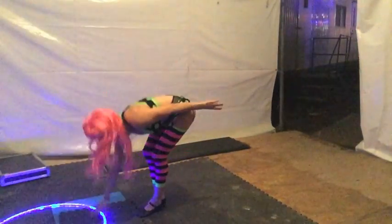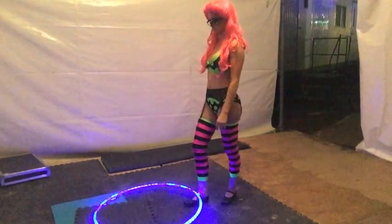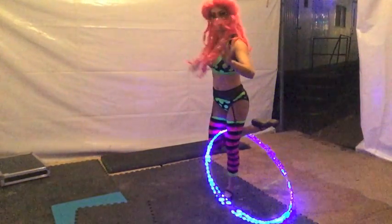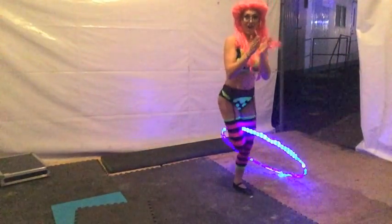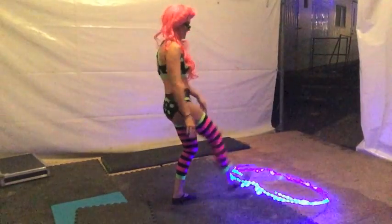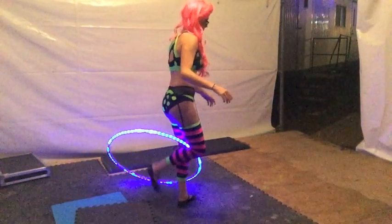Let's try with the hoop. Take a deep breath. And kick, shoot, catch. One more time. Kick, shoot, catch. Beautiful.